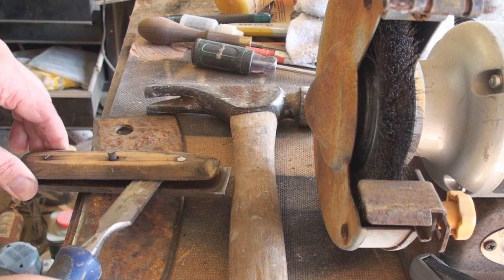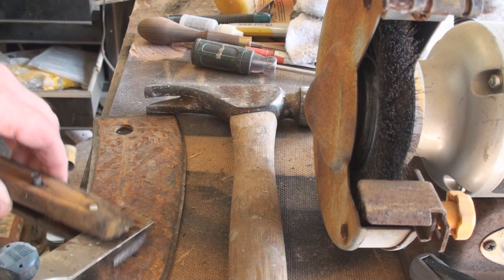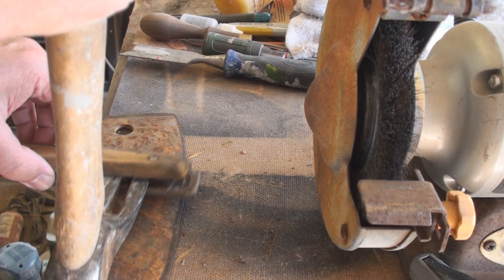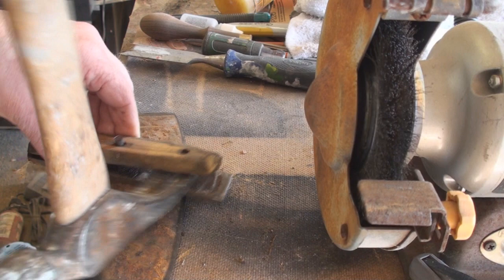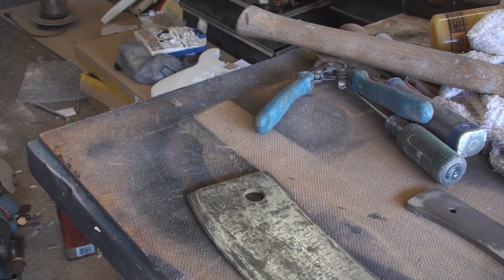I went ahead and took the belt sander to the tops of these to try to separate them. One side came off with no problem, but of course this one is not cooperating as well. It's kind of crazy there's still an edge on this thing.